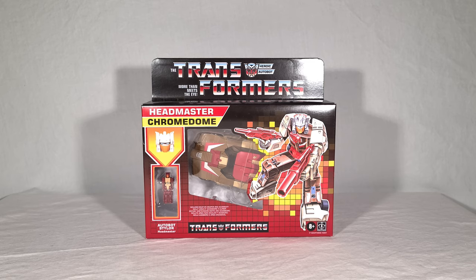So if you've seen my reviews before, you know how this is going to go. We're going to take a look at Chromedome in his packaging, get an in-depth look at his tech spec on the back, then open it up, see his instructions, and then see Chromedome himself in both his vehicle and robot modes. I'll be doing some group shots and comparisons today, and then at the end of the video I'll give my final thoughts.